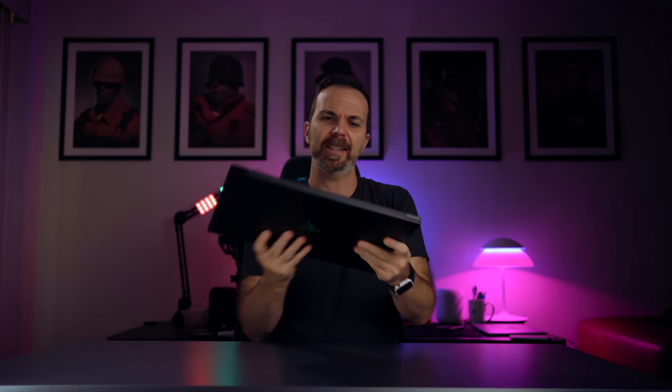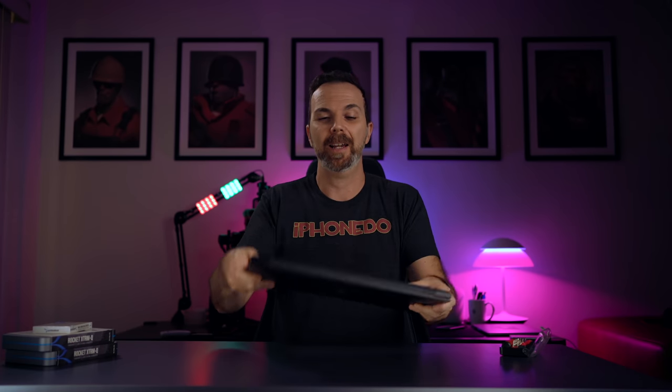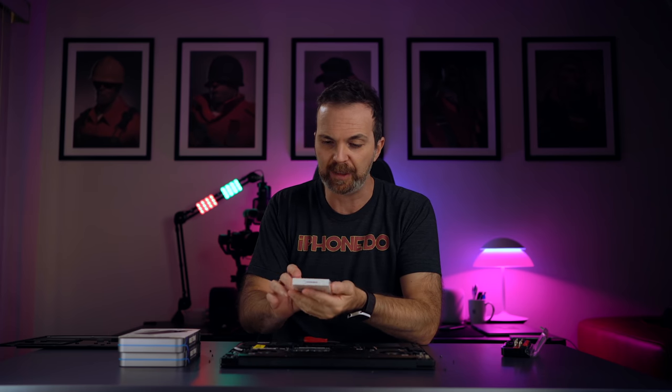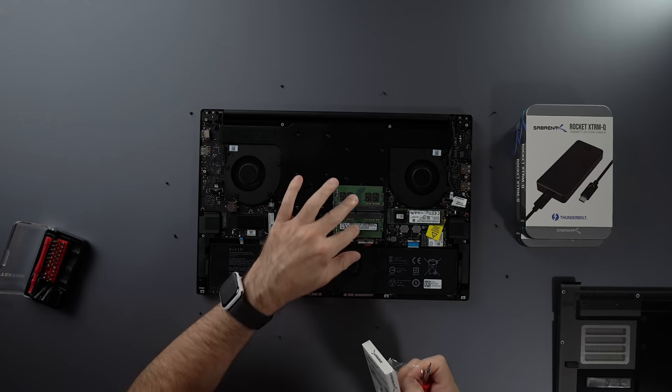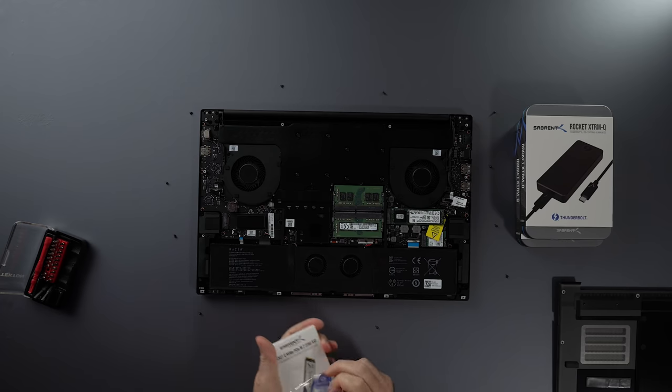I also like the rubber legs — they work pretty well, making the laptop stable, and since they're a little tall, they help with airflow too. This laptop is extremely upgradable. I upgraded it with a Sabrent Rocket Q 4TB M.2 SSD. There's an extra port available, RAM is easy to access, and you can clean out dust as well. The batteries are right there too.